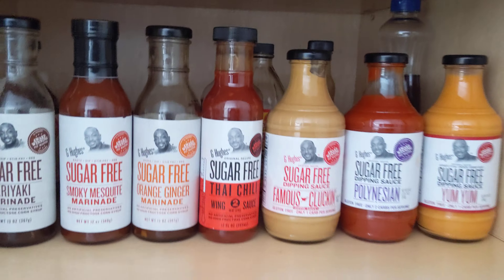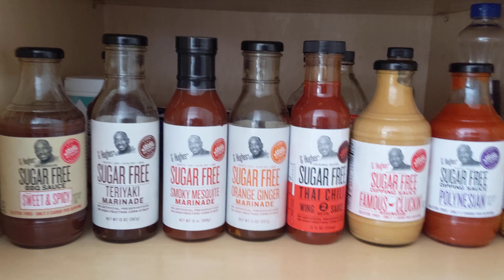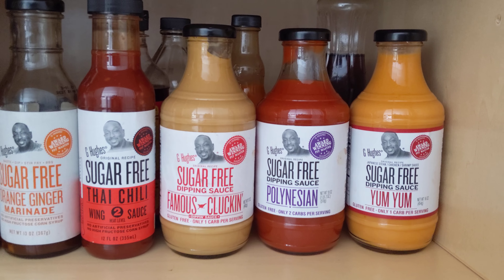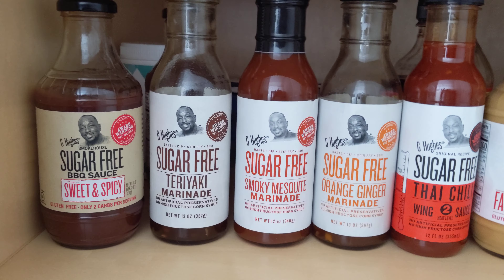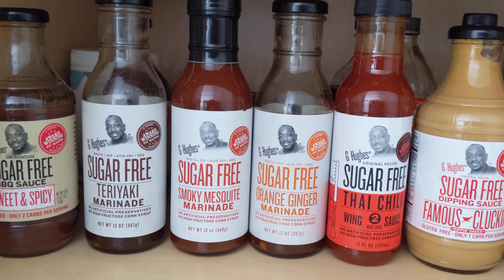I feel like it's good — I'm not a doctor — but I collect these. I have some more in the back. I always try to buy them in bulk. Now that I've found these, I found these three at Smith's and I keep finding more. If I go to different Walmarts, they carry different stock.